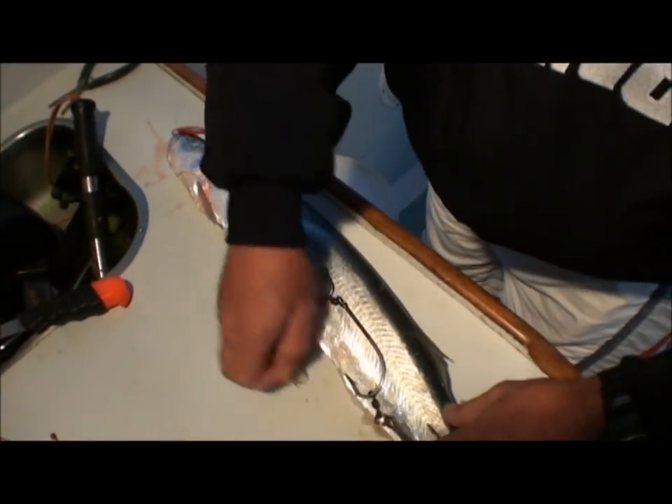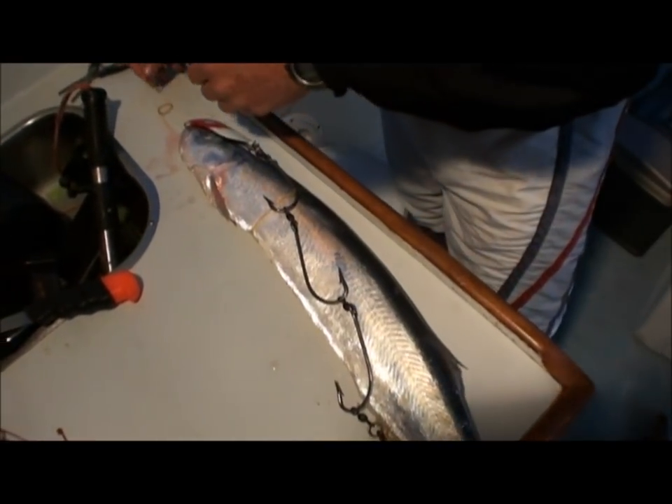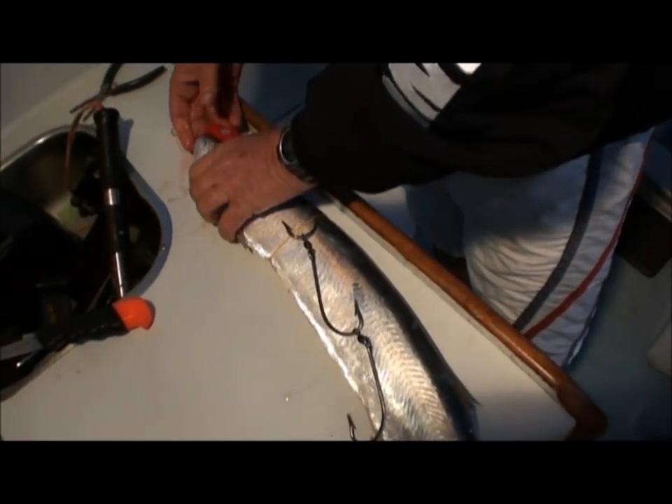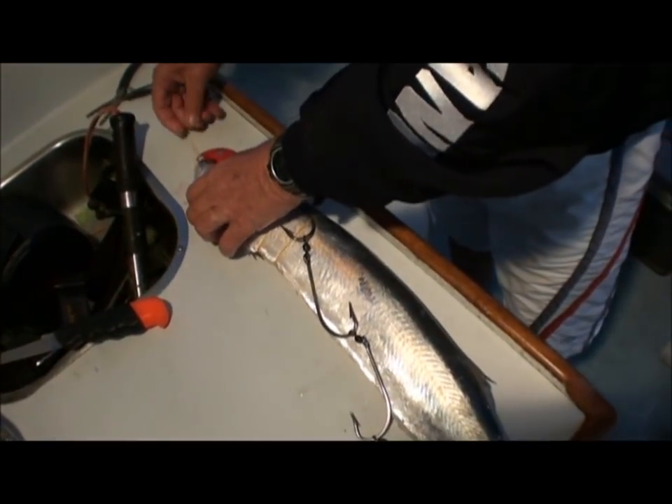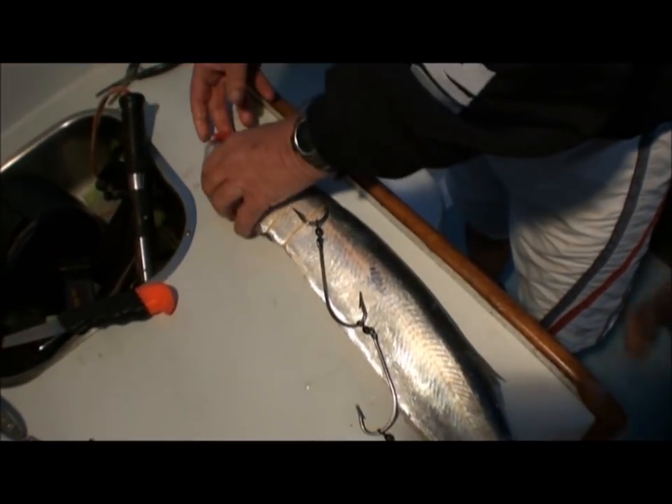Where do you get this one from, Nashie's? No, this one came from Clinton Hassan and they're at Tackle World. But yeah, check out your local tackle shop, they'll have these. Support the local guys — you won't find them at BCF.